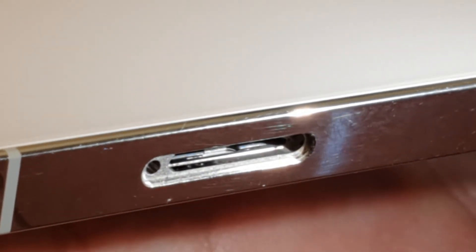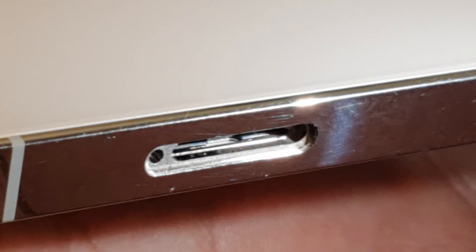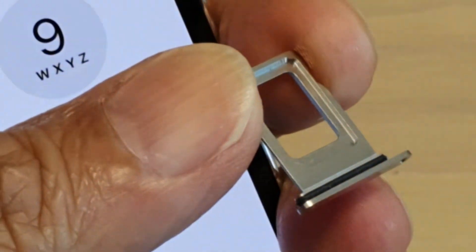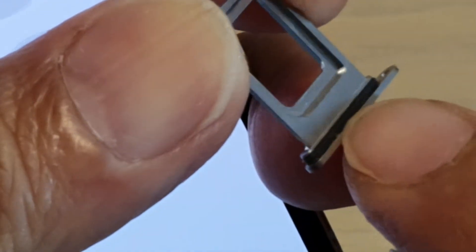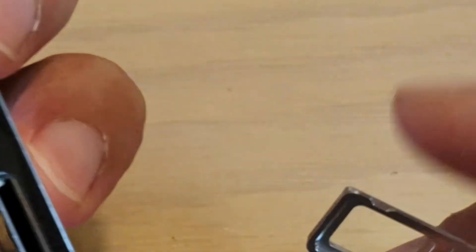That is the water damage indicator. If it goes red, that means your phone has been in contact with water. Now this SIM tray here has a rubber seal around it right here, and that rubber seal is there to help prevent water from entering your device.